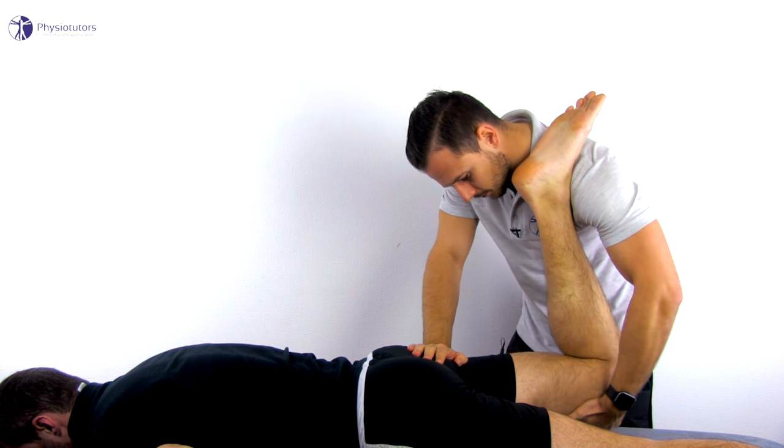The test is considered positive in case the patient reports shooting pain down the leg or anterior thigh upon maximal knee flexion with or without added hip extension. Some authors recommend holding the knee flexion for 45 to 60 seconds, though that may be too provocative in an active nerve root compression.